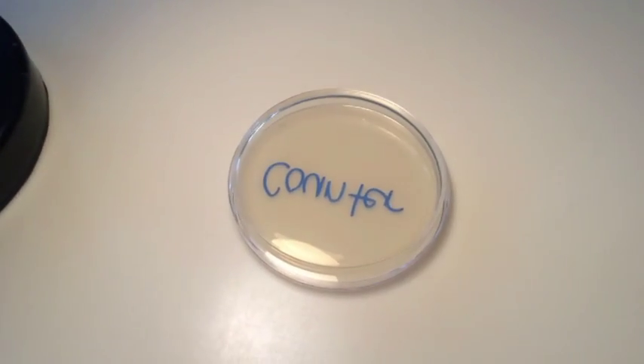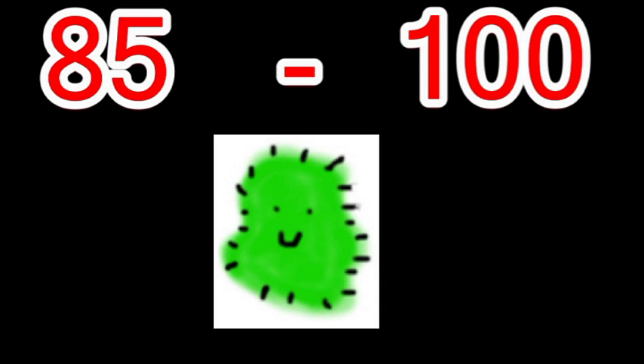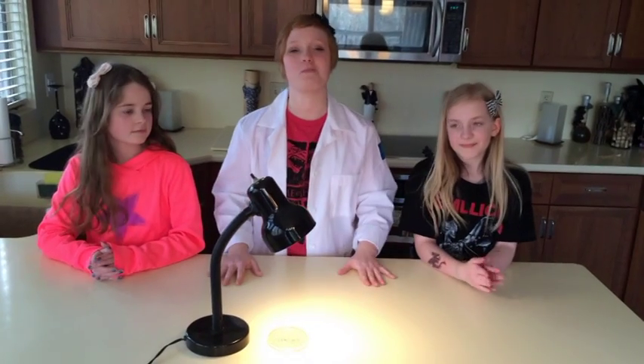If you are concerned, you can place a regular thermometer beside your lamp to monitor your plate's temperature. Anything from 85 to 100 degrees is fine. If you use too much heat you can kill the bacteria. That concludes our experiment for today. Is there anything else you guys want to swab?